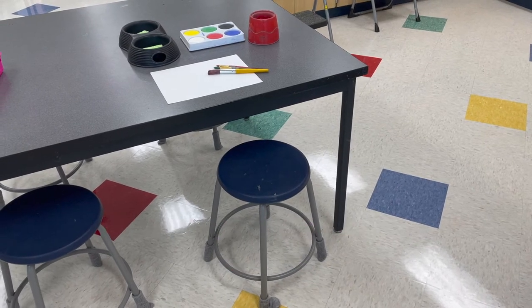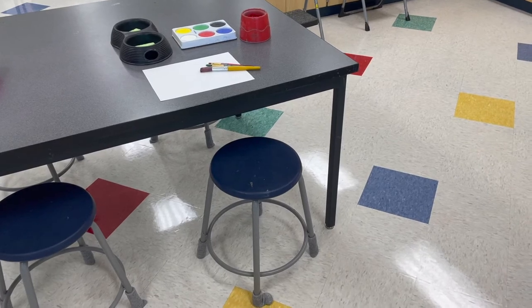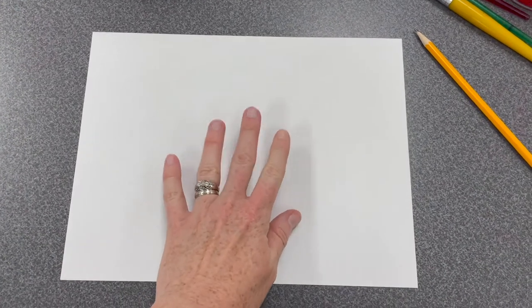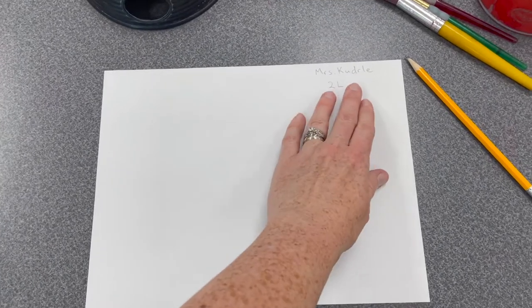Select a seat at one of the painting tables. If there is not enough space available, let a teacher know and we will open up another painting table. Label your paper with your name and class code, then flip your paper over to begin painting. It's best to write your name and class code in the corner so that if you make a mistake, you can still create on the back side and your name and class code will not be in the way.